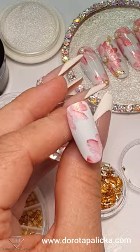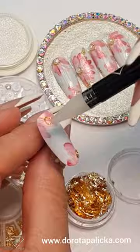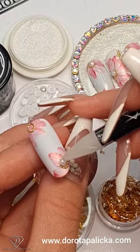Remove the excess of it and then decorate with some gems. Base gel, touch, touch, some studs, little pearls and cure it.